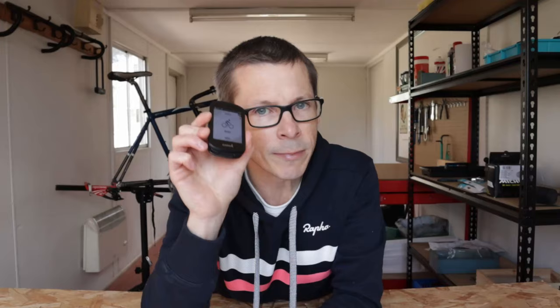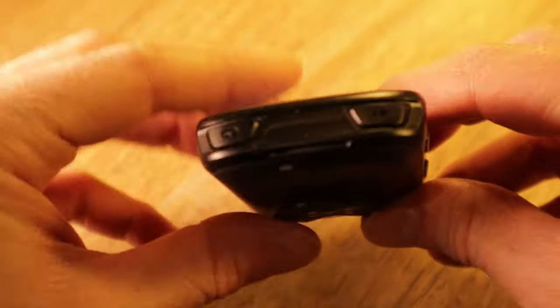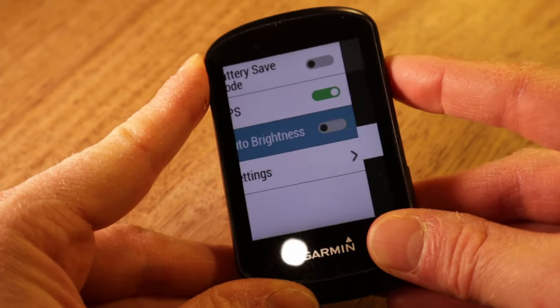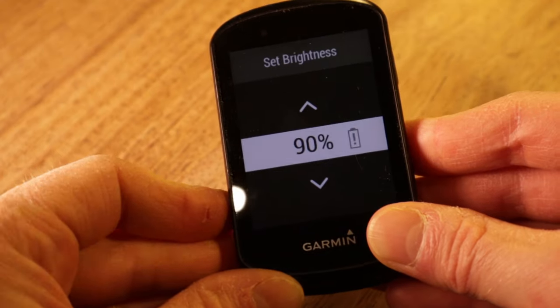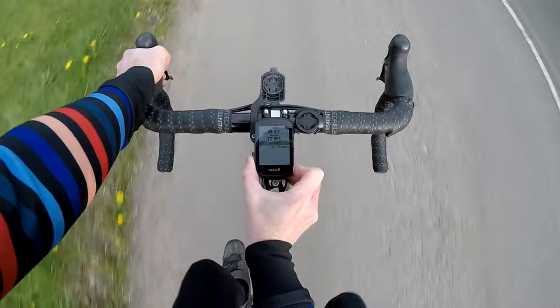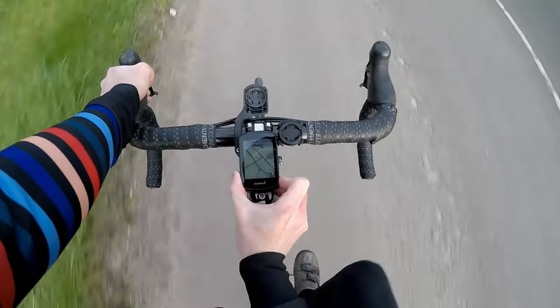It's not a touch screen — I repeat, it is not a touch screen. All manipulation of the Edge 530 is via buttons, of which there are seven. Going back to the screen, it has been legible in all the riding conditions I've tried it in. You can vary the brightness to suit you. It displays clearly all of the different screen types, whether that's your standard data grid with up to 10 different fields, detailed maps, or whatever other complex software feature Garmin has seen fit to include.